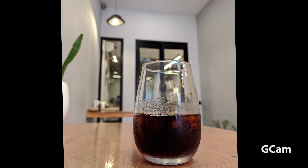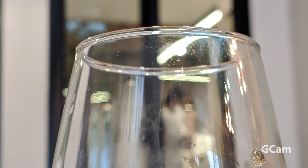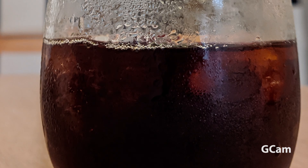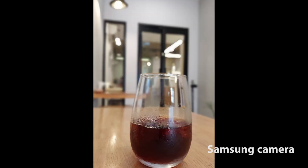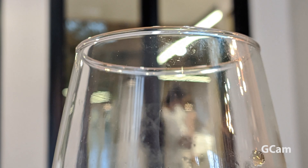This is Gcam's portrait mode — the bokeh and subject detection are good in Gcam. If I zoom in and show you the details, it is good, and the bokeh background blur is also good in Gcam's portrait mode. From the Samsung phone app, you can see that subject detection is not that strong. The glass is blurry, but in Gcam the face has no blur. So that proves that the Gcam algorithm is probably working better when it comes to subject detection and the bokeh.